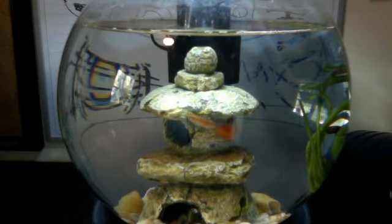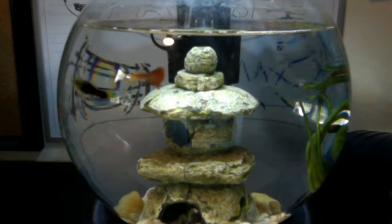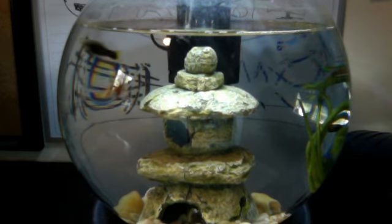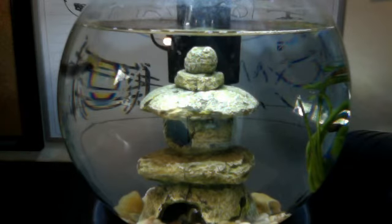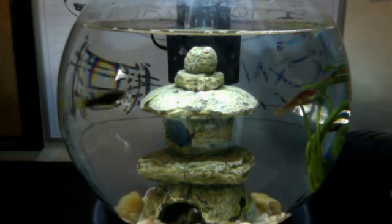We started out that first freshwater thing with a bowl just like this, but it did not have the filter. Now we have a 30-gallon saltwater fish tank, which is looking beautiful. Our next video is going to be on that. We also have a terrarium with two yellow belly sliders that are doing great.